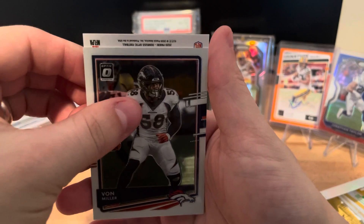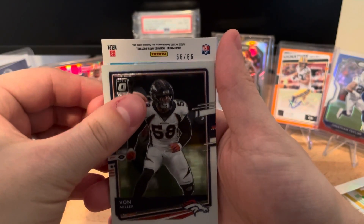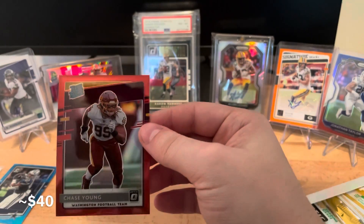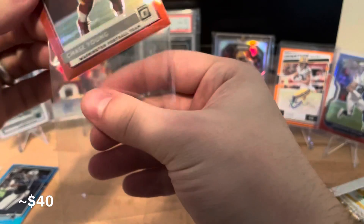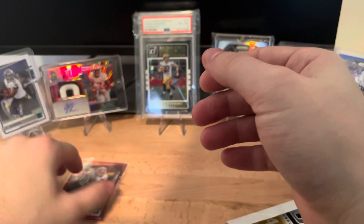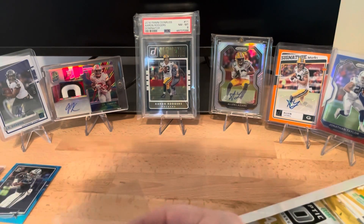This backwards card - is it an auto? No, I don't think so. It's a bookend, 99 of 99. Let's flip it - oh, Chase Young rated rookie! So two packs in a row we got a base Chase Young rated rookie, and we have one numbered 99 of 99. Not only do we have a parallel but we also have a bookend - an eBay 1-of-1. That is pretty amazing.